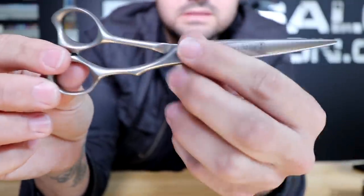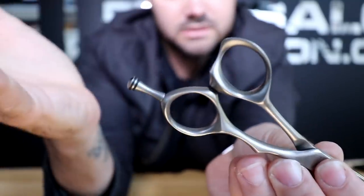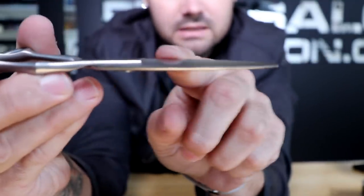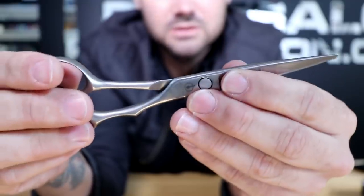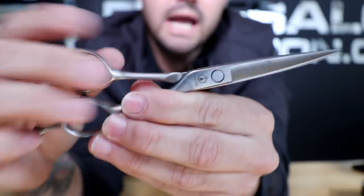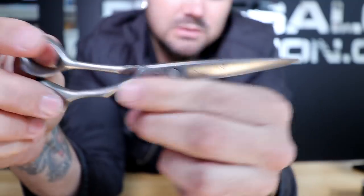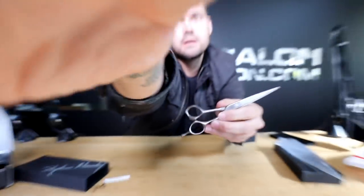The other thing I love is the tang — it's a little shorter, which is something I would pick on a scissor I'd design myself. It also has a flat screw, which is great, and it's nice and skinny. It's a super skinny scissor with a nice feel — not too light, which I like. I also like the darker gray look and the nice pointy tip. This is definitely going to become one of my favorites — it's just a very simple, straightforward scissor.